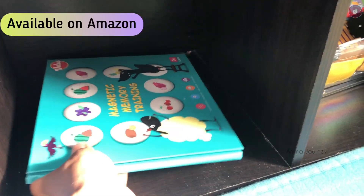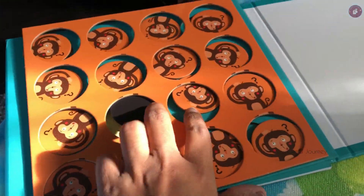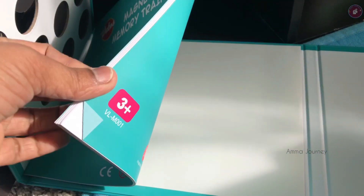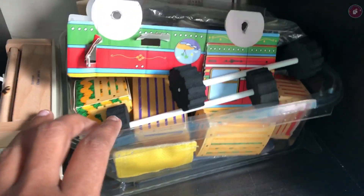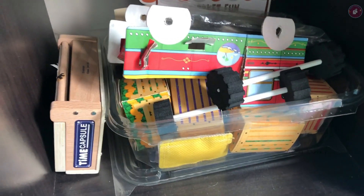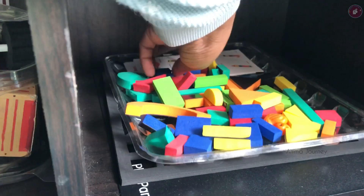This is a magnetic memory kit. I am going to link this to Amazon. There are magnets and different cards. I am also going to include the booklet. This is available on Amazon — it can also be sourced from India. Coming to this part of the shelf, this is a magnetic puzzle with magnetic pieces.